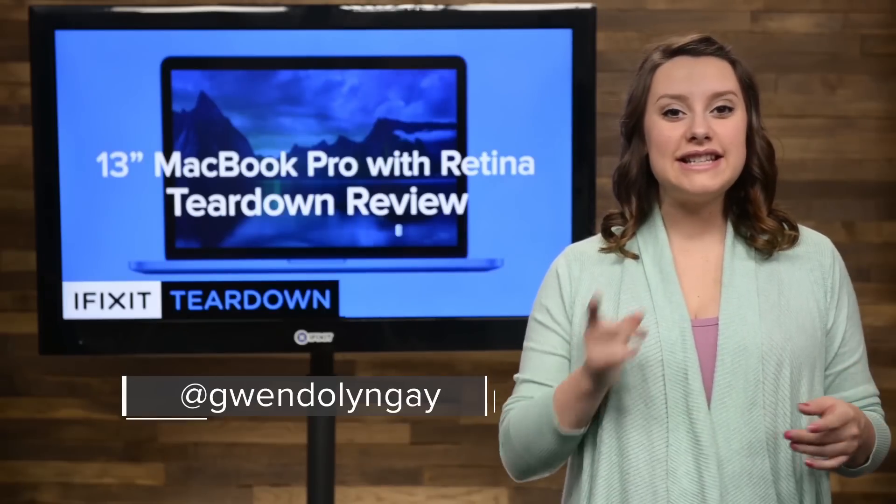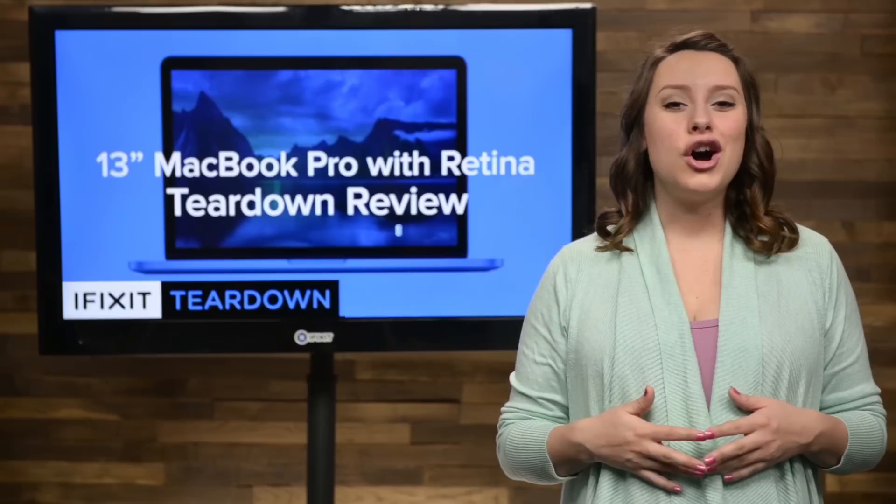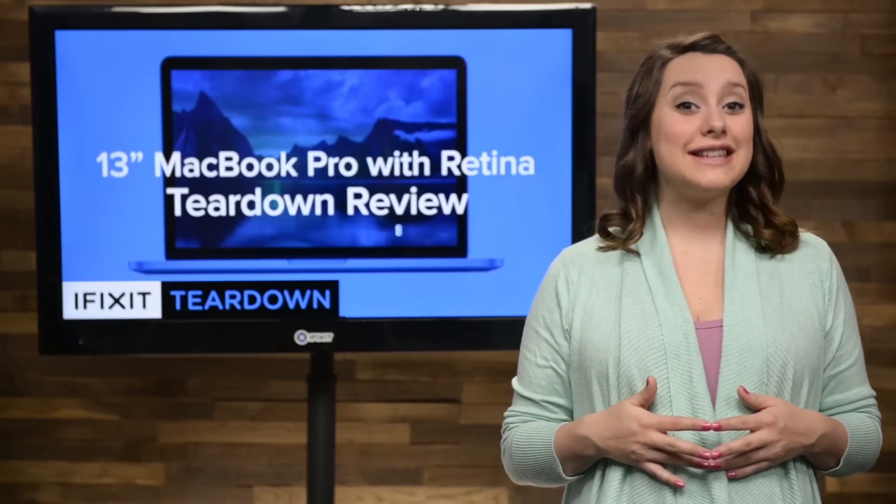Hi, I'm Gwendolyn with iFixit and today we're tearing down the brand new 13-inch MacBook Pro with Retina Display. On the surface, there's not much difference in this revision.